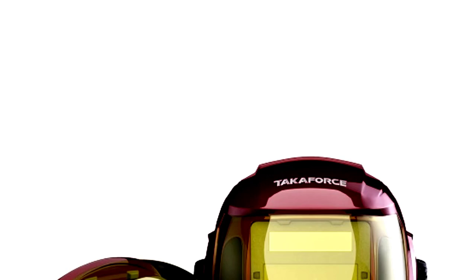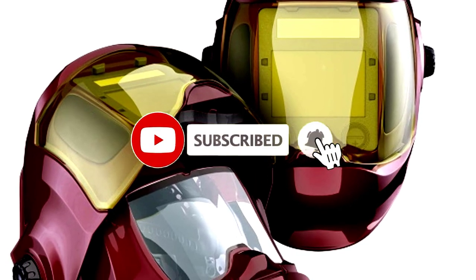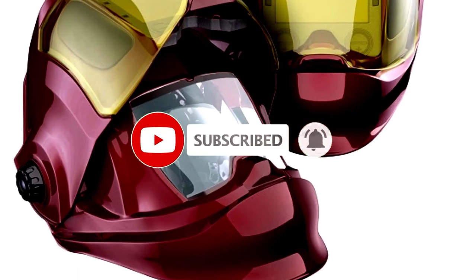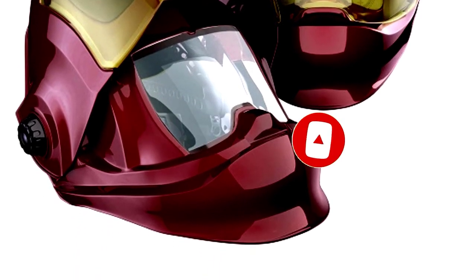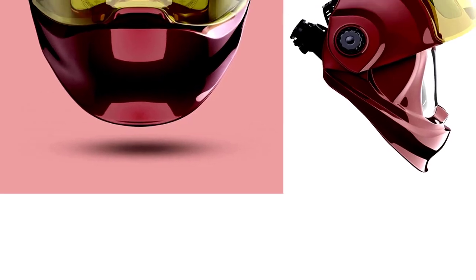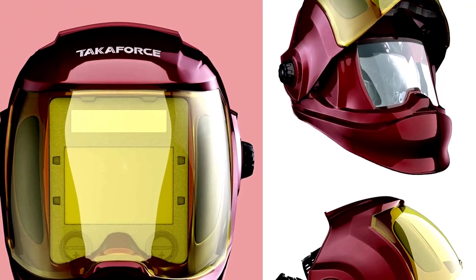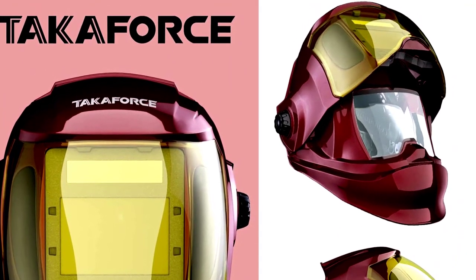This helmet has a flip-up feature that makes you feel like a welding ninja — quick, easy, and efficient. Equipped with true color technology, you can say goodbye to that frustrating green tint. With variable shades of 9, 12, 13, and 15, and 4 sensors, this helmet is ready for whatever task you throw at it: TIG, MIG, arc, or grinding.